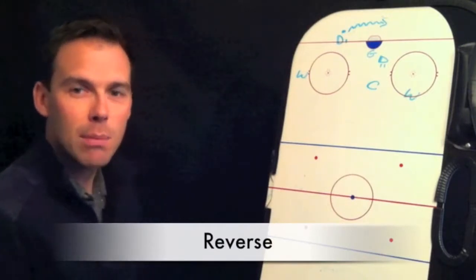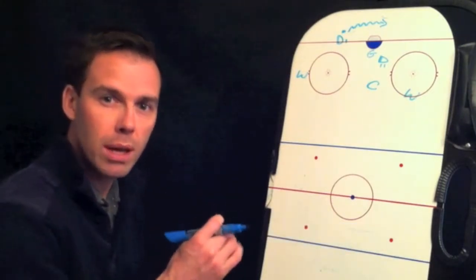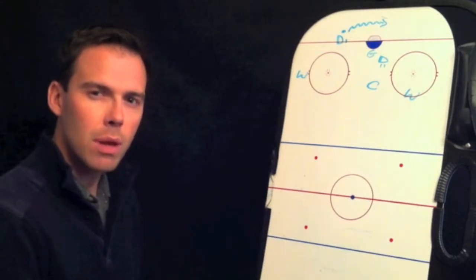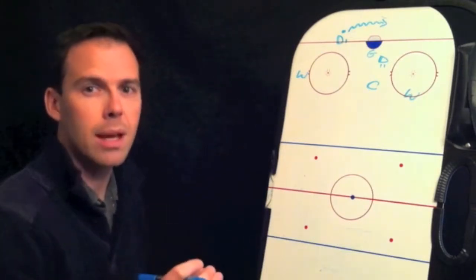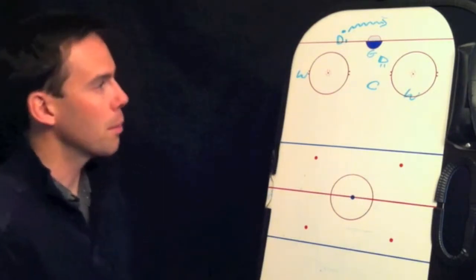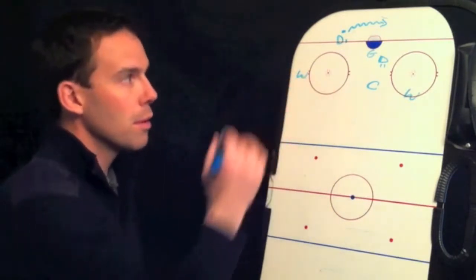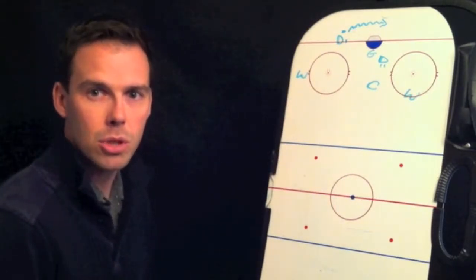In this video, we're going to talk about the reverse breakout. It's a bit of a combination between the quick up and the wheel and even the three-quarter round. A reverse should generally be called by defenseman two, which is the weak side defenseman or the defenseman without the puck, because if D1 reverses it and D2 isn't there to get it, it can cause some major trouble.